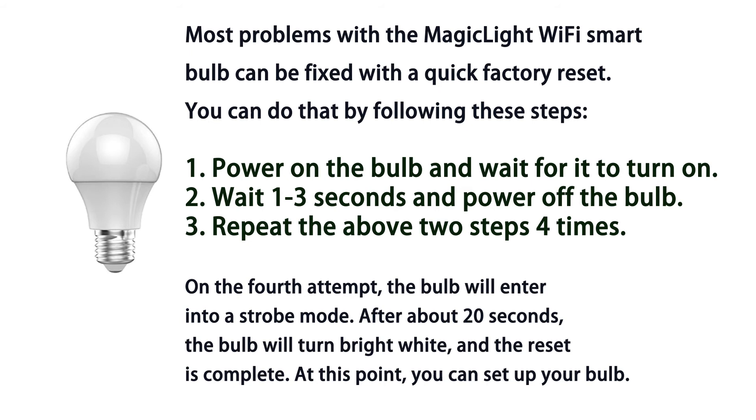If that happens, you will need to factory reset your bulb. Simply turn your bulb on and off four times. Your bulb will start to strobe when it has successfully been reset.